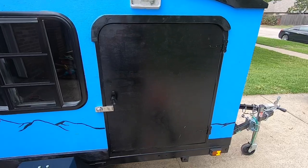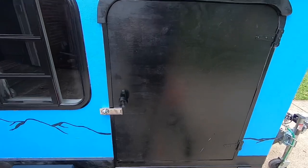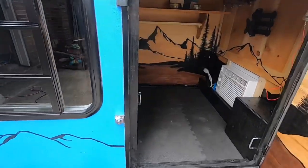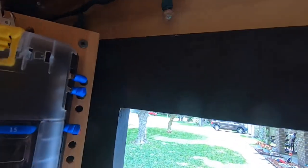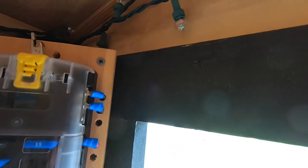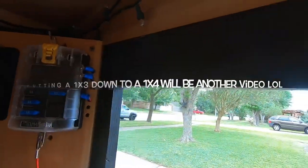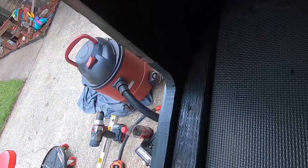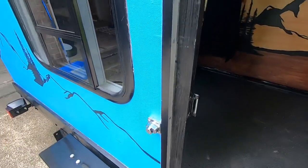Somebody asked me how I made my door. All I did is cut the door out of the sheet that I used for the wall. On the inside — it's going to be hard to see with this light — I just framed it out with a one-by-three cut down to about one-by-four, framed around the whole inside of the wall and all the way down.